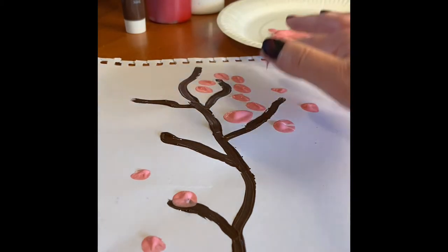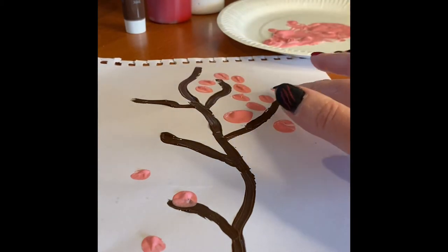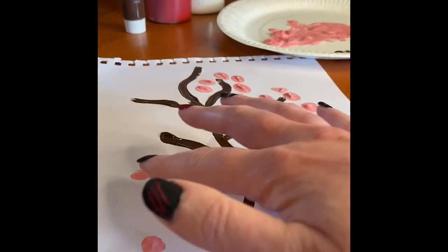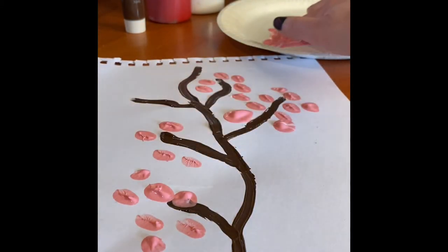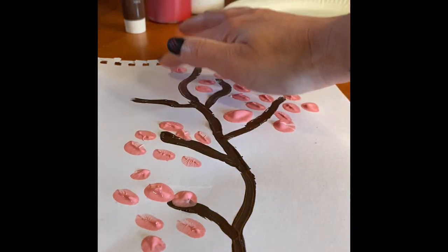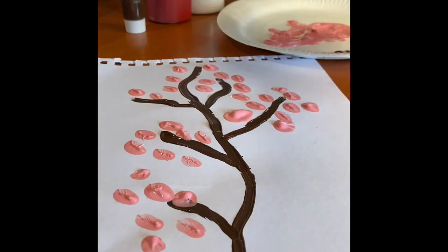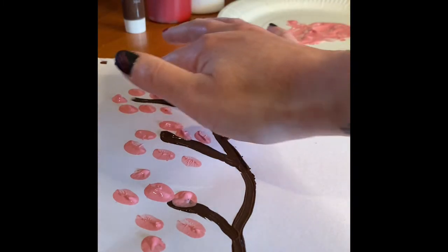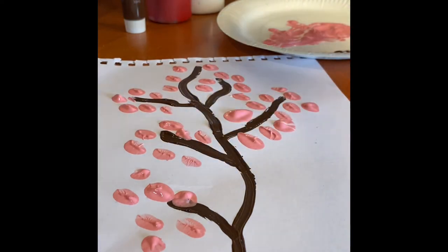I think my fingers are actually working better than the bottle. I'm just going to get some of this all around the branches. I thought I'd start with the easy one and then we're going to move on in a minute. When you're all done you should have a lovely cherry blossom tree.